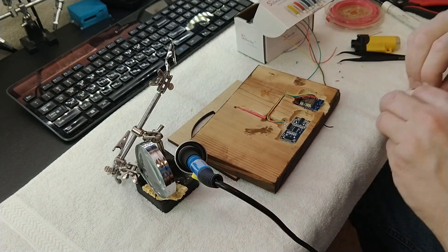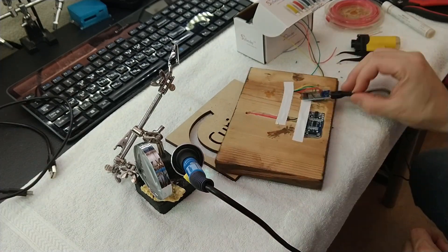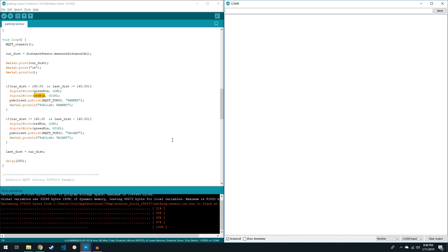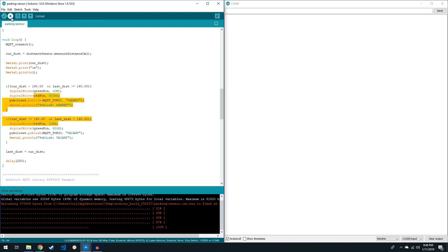I'm using a little bit of electrical tape to hold everything in place for the time being. Now it's time to upload the sketch to the Wemos D1 Mini — I've plugged it in, selected my COM port, and I'm going to go ahead and hit Upload.